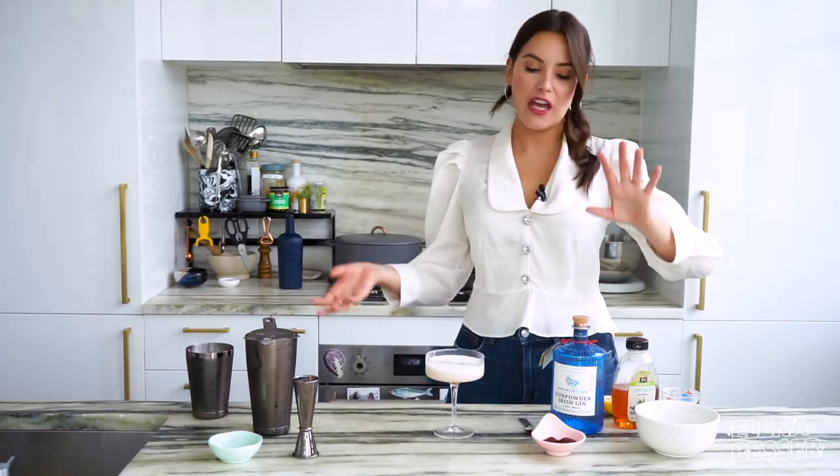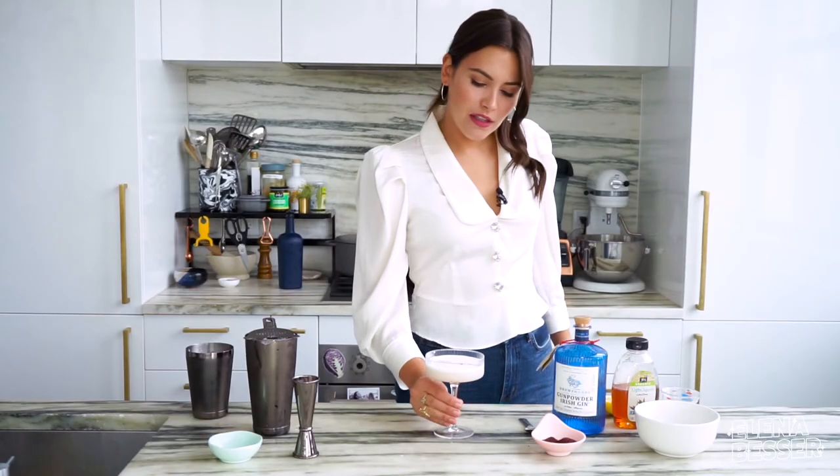And it really does not take a ton of ingredients to make. These are all things that you should have in your house — the only thing you really need that's different is alcohol. Look at that. A sumac sour. Cheers.